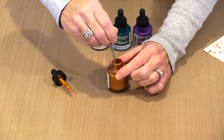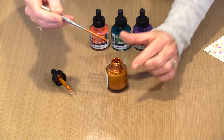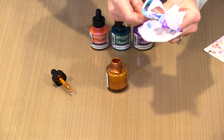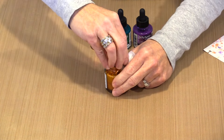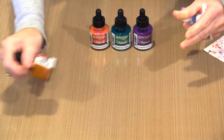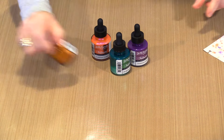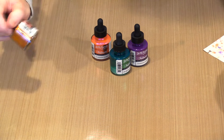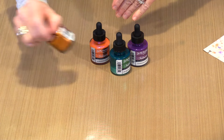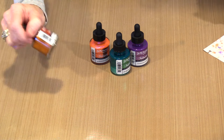A skewer — even a wooden skewer would work, although a metal one would be better because you're not going to absorb ink into the skewer itself. Let's grab a piece of paper towel to clean that off. So now I'm going to go ahead and shake this — you can see there are varying amounts settled on the bottom of these others too. I'm going to pause the video for one second, get these all stirred up and ready to go, and then show you my version of that distress wrinkle-free technique for really fun backgrounds.